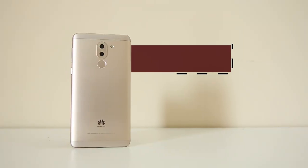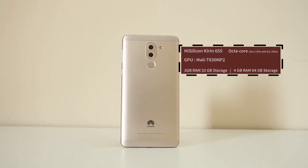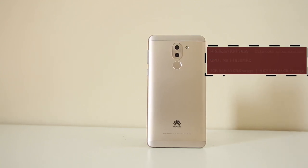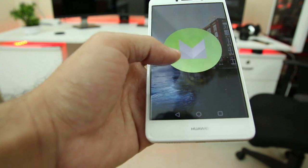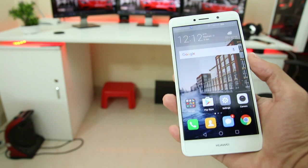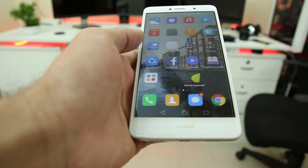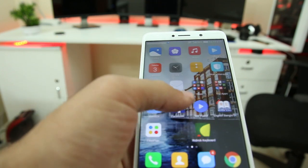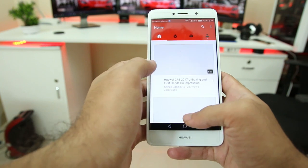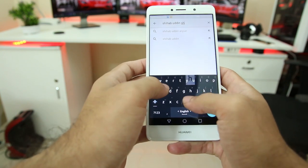Now let's talk about the raw power or hardware. It has a HiSilicon Kirin 655 octa-core CPU, 3GB of RAM, and Mali T830 MP2 GPU. It's running Android 6.0 Marshmallow underneath Emotion UI 4.1. The raw power is good, and in day-to-day use it glides everywhere — opening and closing apps is just fluid. Even when browsing Chrome with a lot of tabs open, it doesn't hiccup at all. Apps like YouTube and others load very fast, and I have no complaint. The software experience is really good.